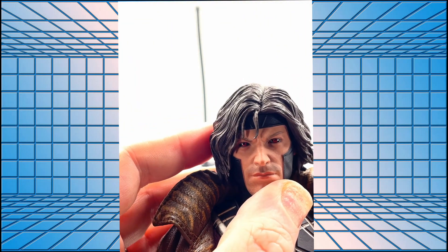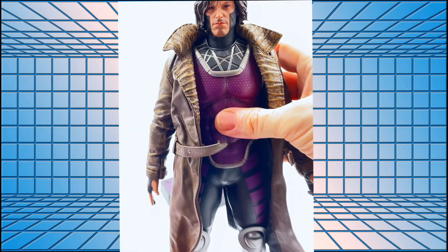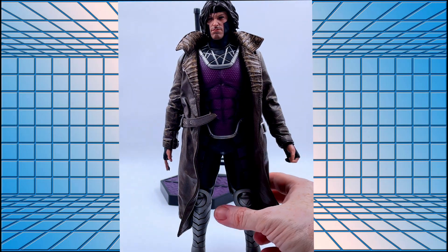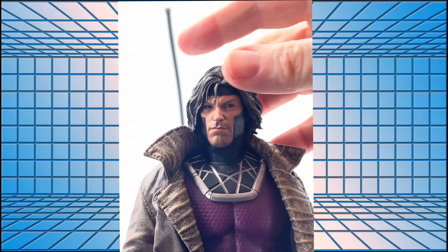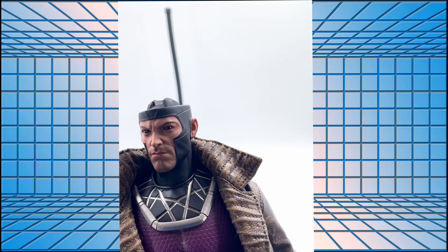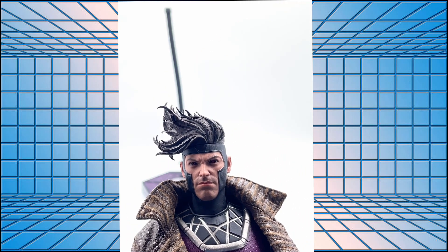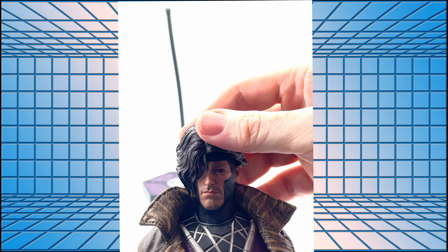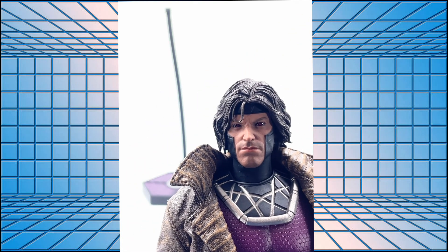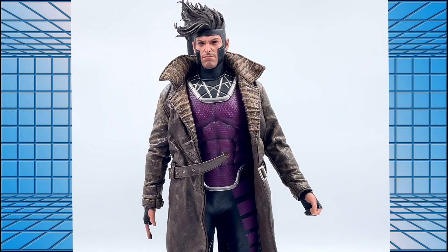Close up, the sculpt is beautiful — the eye work is stunning, his eyes look absolutely amazing. Let's see what the alternate hair looks like. The hair removes by magnet, you just pull it off, and with the second hairpiece on — oh, I like that as well. I think I actually prefer that alternate hair. So there he is, Gambit, looking amazing.